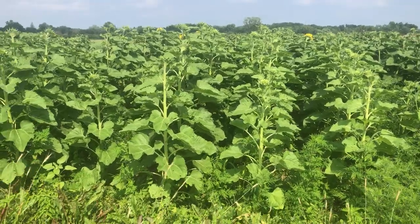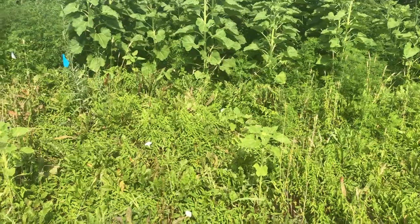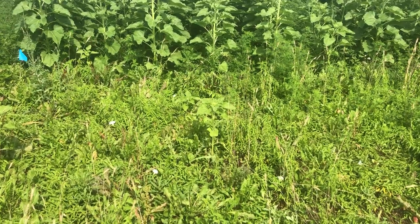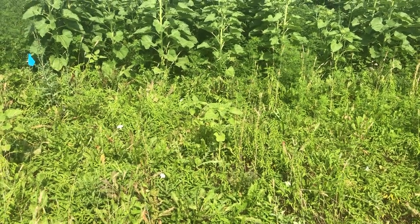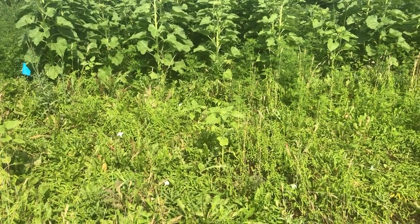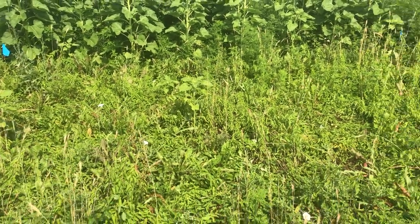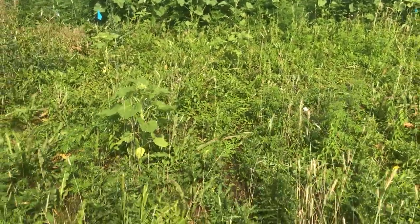Now we get into the roller-crimp dry section, which is unplanted or no-till. There's a small sunflower in the middle. It's clear how the perennial bindweed, biennial dock, and Canada thistle are difficult to manage in this — that is a significant problem for the coming year.